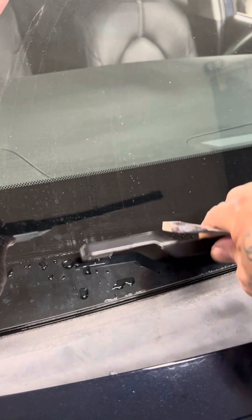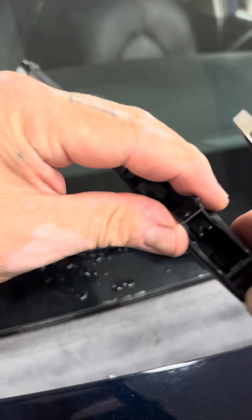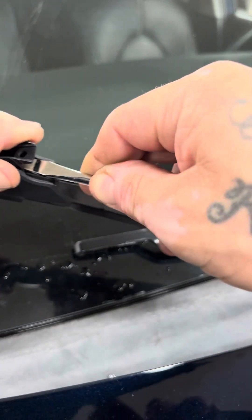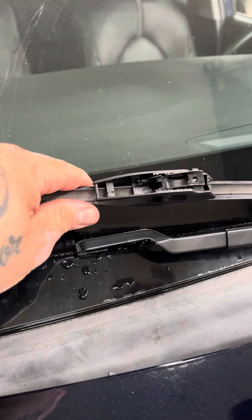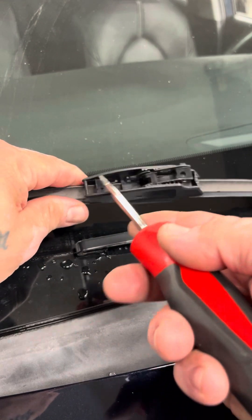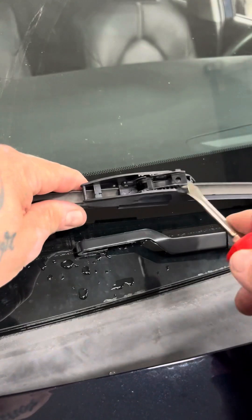Watch the arm — like I said, it's metal, it can crack the windshield. This is the tab I was telling you about. All style blades are made basically like this. You push down on that tab and push back. Even with a different brand, if it had a door on it, you would just pop the door up and then use the tab.